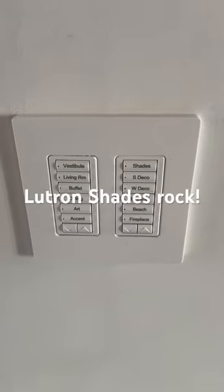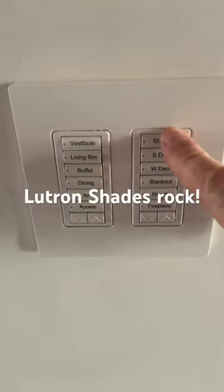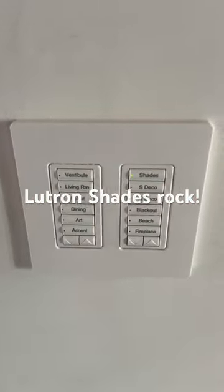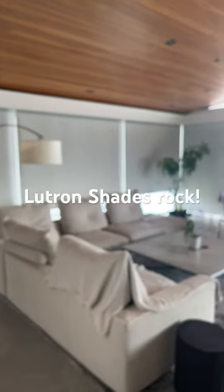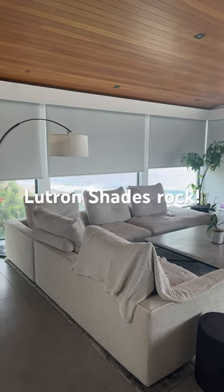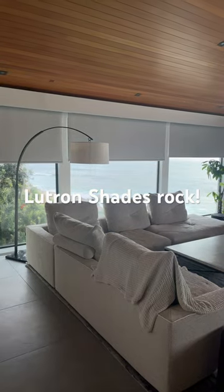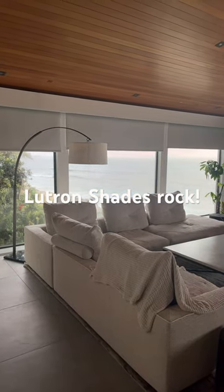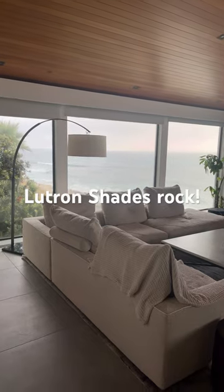With Lutron lighting, you can have wonderful lighting control, plus when you push one button on the elegant keypad, all of a sudden the shades trigger, you see the ocean, and life is wonderful. One more reason to buy Lutron shades if you have Lutron lighting. Thank you very much.